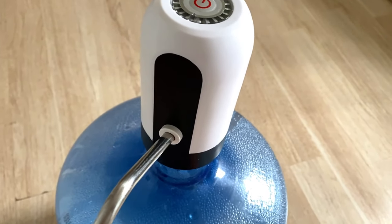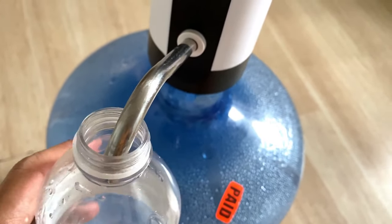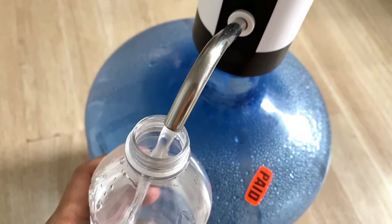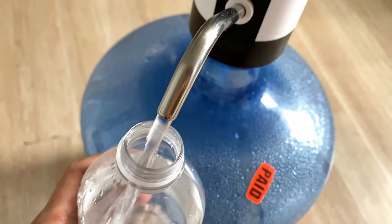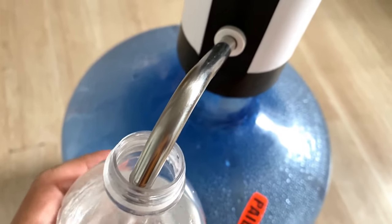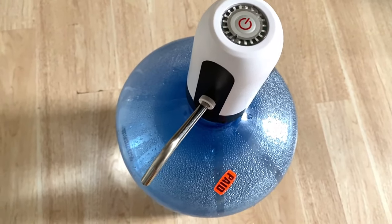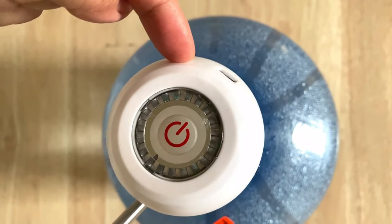You're going to have to press this button right here, and voilà! That's how it works. Just remove the straw and then charge it with the USB right here.